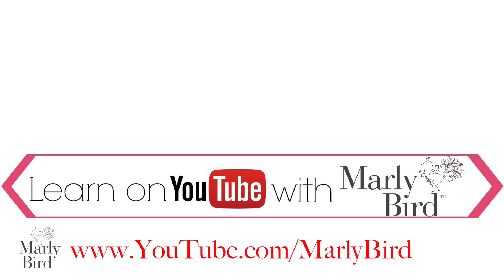Everything you need to know about knitting or crochet can be found right here on the MarleyBird YouTube channel. Learn with MarleyBird.